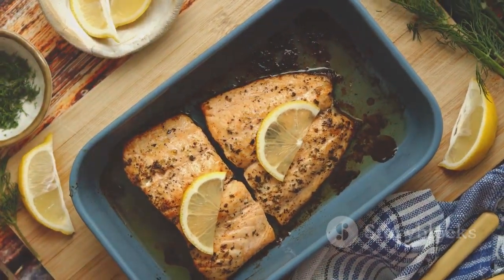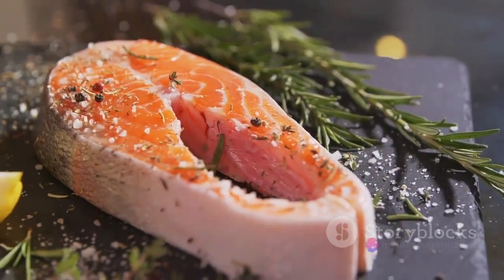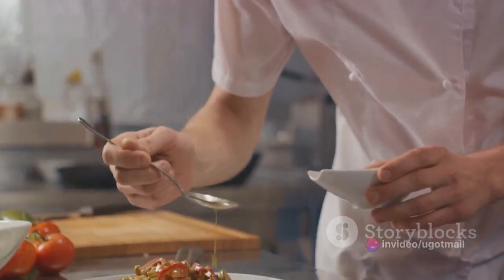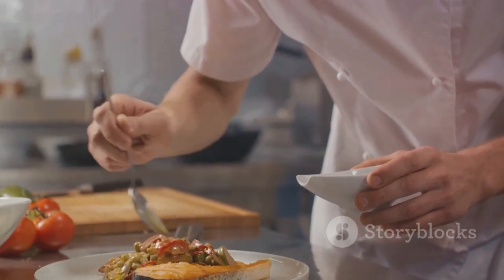On the list today is a pound of fresh salmon fillets, a tablespoon of olive oil, a pinch of salt, a dash of black pepper, and a squeeze of fresh lemon juice. The beauty of this recipe lies in its simplicity, requiring only a handful of ingredients to create a dish full of flavour and health benefits.